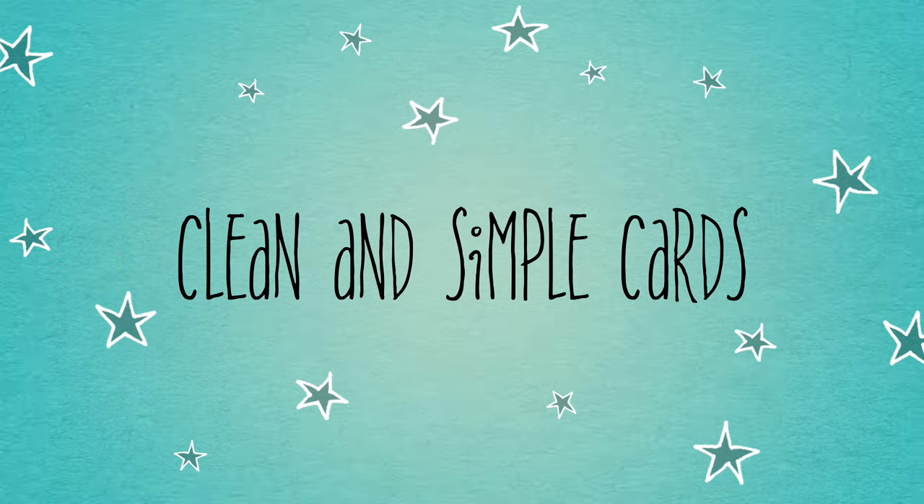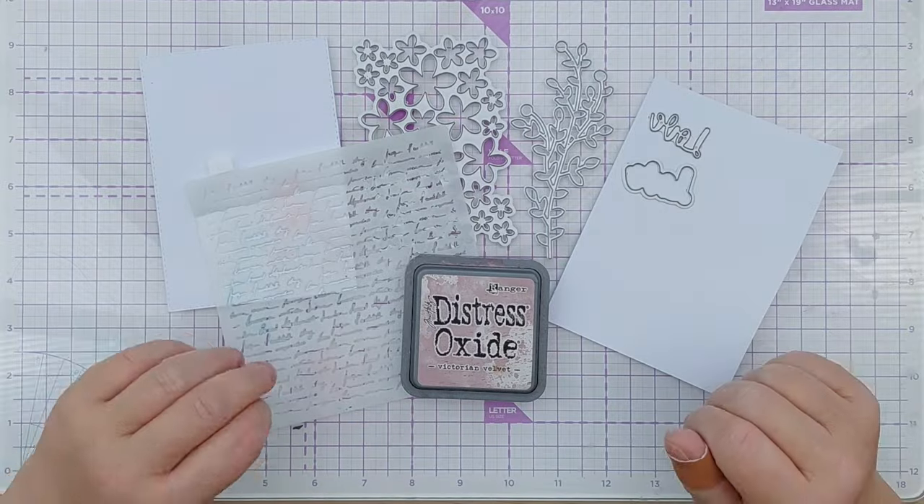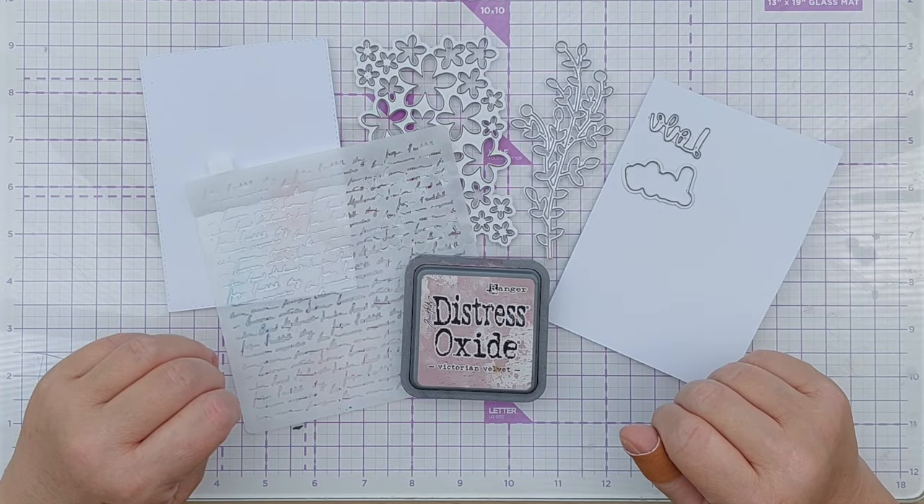Hello crafty friends, welcome to today's video. I've had quite a few requests for wedding cards lately, so I thought I would do one for you today.